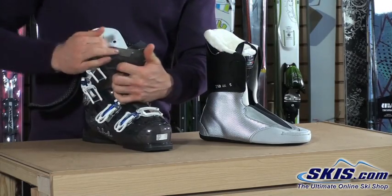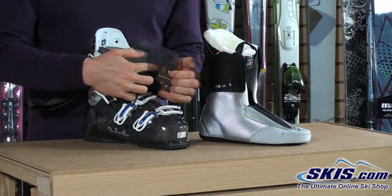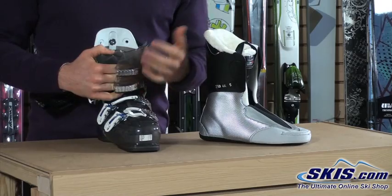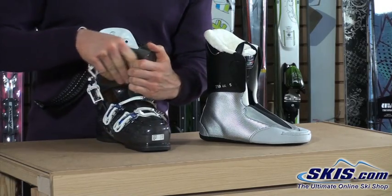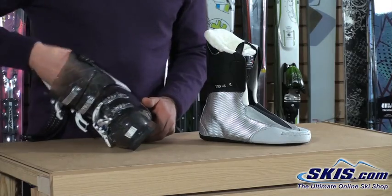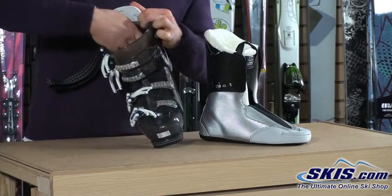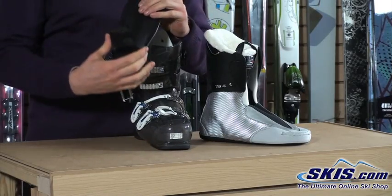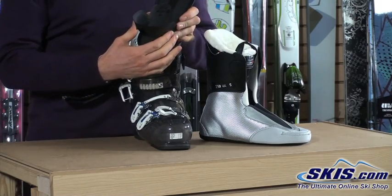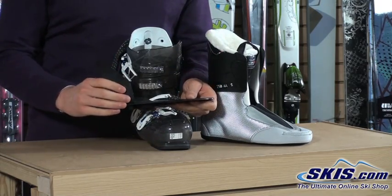We've got adjustable buckle catches up here with three different positions, so we can tighten or loosen them to make the cuff tighter or looser depending on the volume of our calf. Dalbello also puts a little extra heel wrap around their women's boots on the boot board to give women with thinner heels better heel hold.